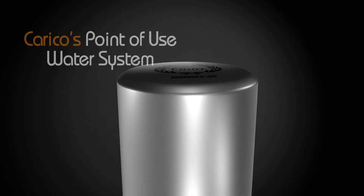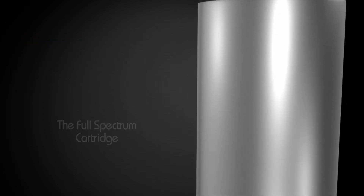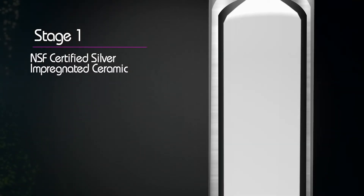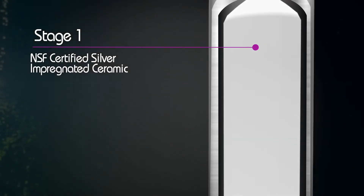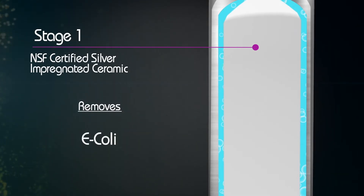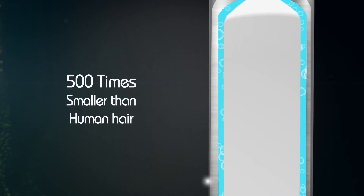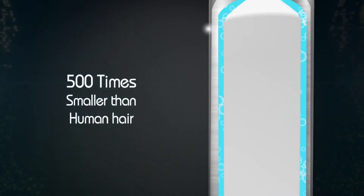The key to our point-of-view systems is Carrico's exclusive full-spectrum cartridge. The first stage is an exclusive NSF-certified silver-impregnated ceramic that removes cryptosporidium, giardia lambia cysts, E. coli, salmonella, and other impurities, some 500 times smaller than the thickness of a human hair.